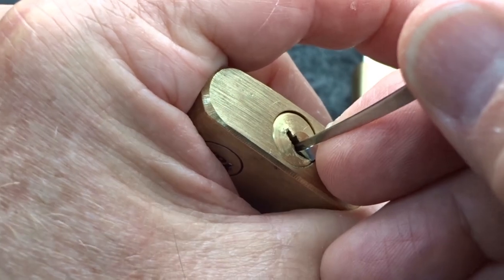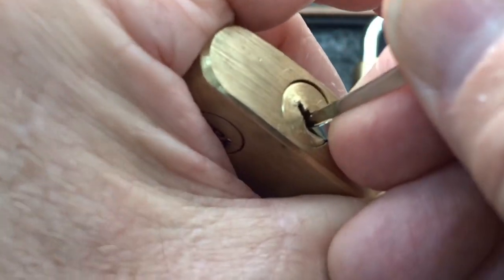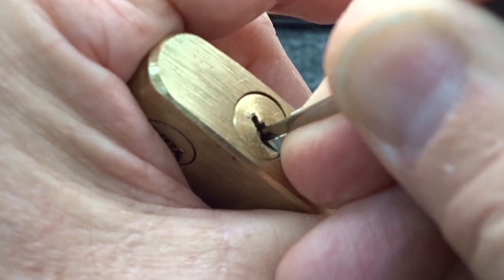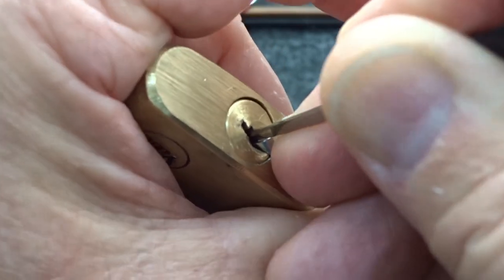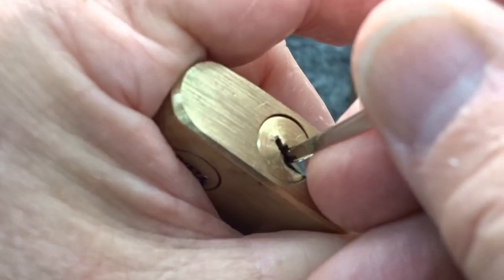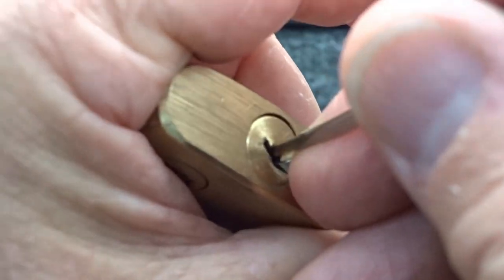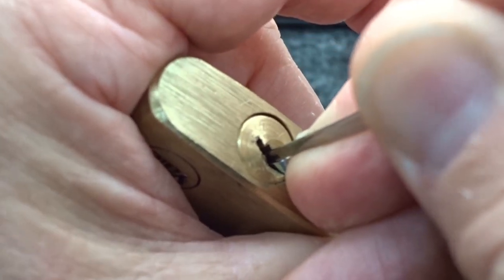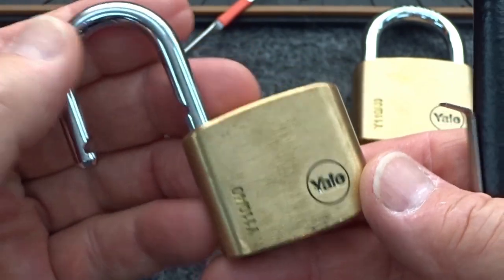Now we're going to go for the next spool. I'm going to start from the front and just work my way back, looking for that counter-rotation. I'm on pin five — he's falling back down, so clearly I picked him out of sequence. Getting counter-rotation on five. Got a good click on him. Find the next one — there it is, four. Nice false set again. See what I mean about tough locks? Now we're on two, a little bit of counter-rotation — and there we go. Great training locks. If you want to learn how to pick spools, this is definitely the way to go with these little Yales.